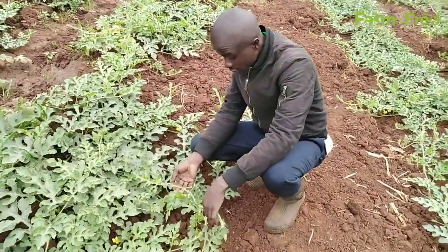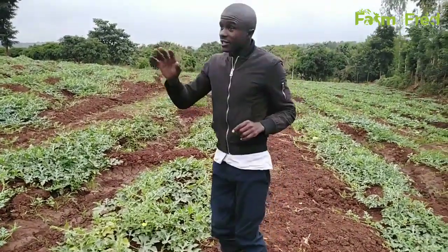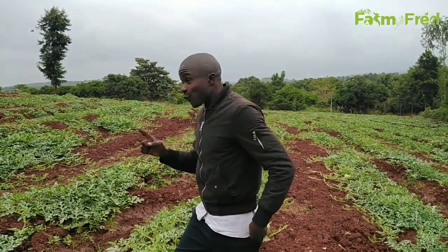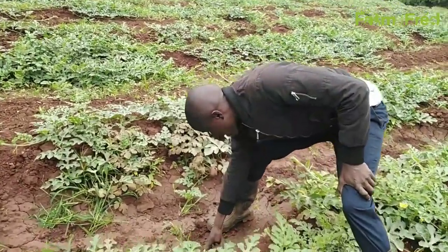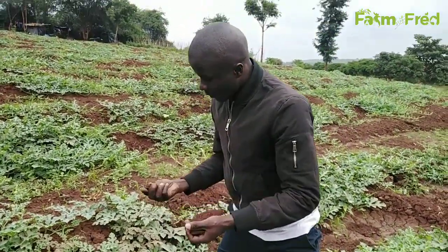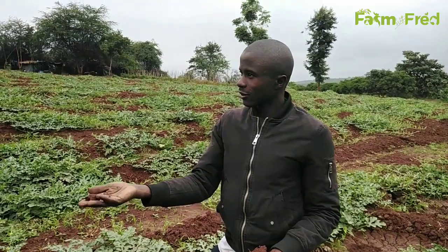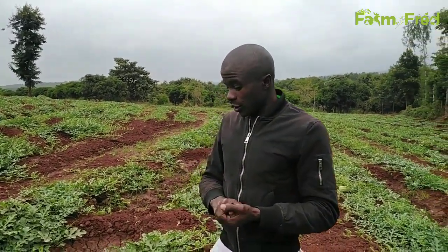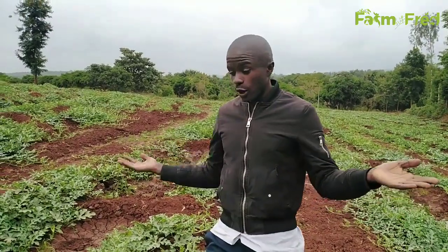We are at a very critical stage which is fruiting. There is a combination of activities that is supposed to be done here. The first thing, as I've always been telling you, is watering — the frequency of watering. You're supposed to give this watermelon enough water. For you to know that you have enough water, we usually check the soil. As you can see, the soil in this watermelon can make a ball. That means the water is enough. The water level is going to affect your watermelon and end up affecting your market. Of course, you are looking for the fruit.